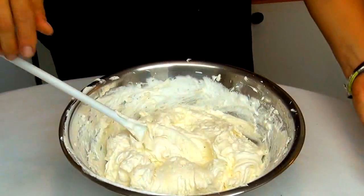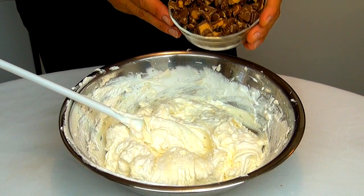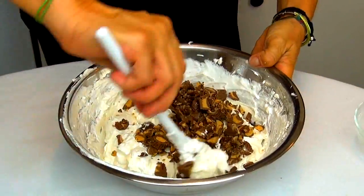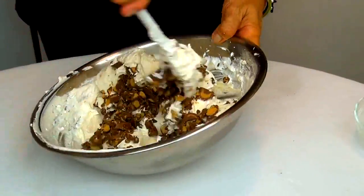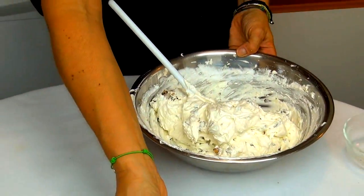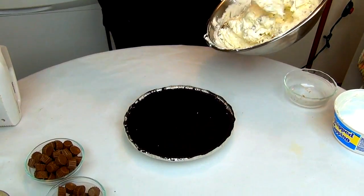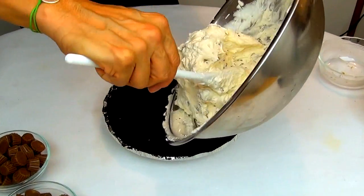Now we're going to add one cup of chopped mini peanut butter cups. Now I grab my prepared Oreo pie crust and we're going to add all the filling.